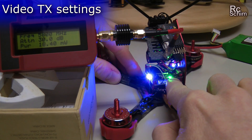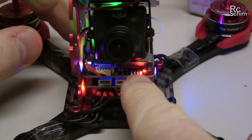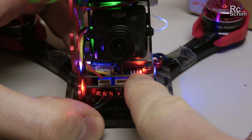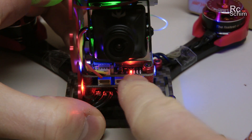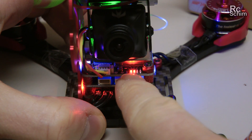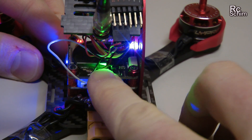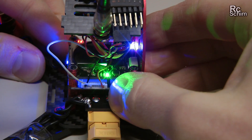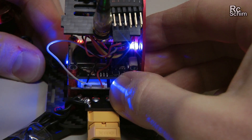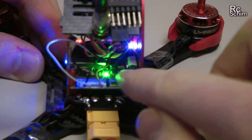This display tells you the bands — the green light indicates the band you are on. I am on band D, which is the Fatshark band. Over here we have four LEDs that display the channel you are on: channel 1, 2, 3, 4, then 2 LEDs for channel 5, channel 6, channel 7, and all LEDs together is channel 8. To switch the RF band, long press this button. It blinks and you can cycle through band E, A, B, C, and D. Another long press confirms the RF band.